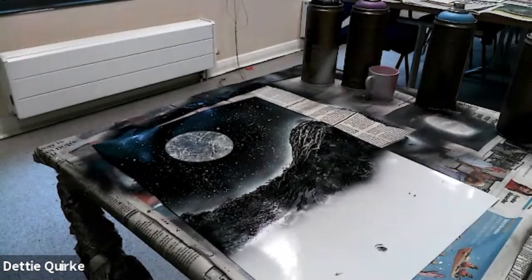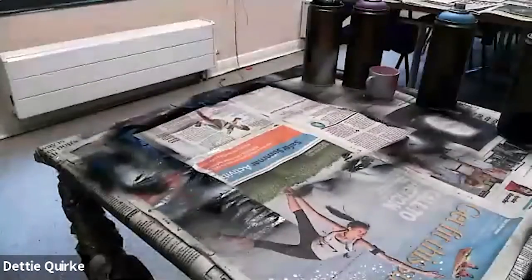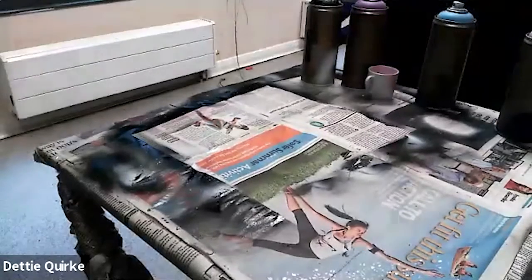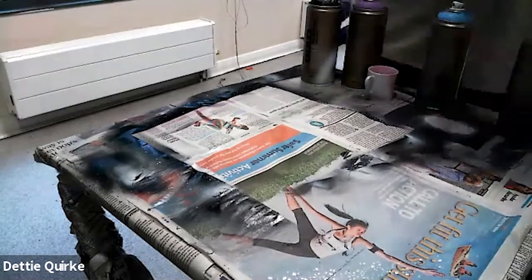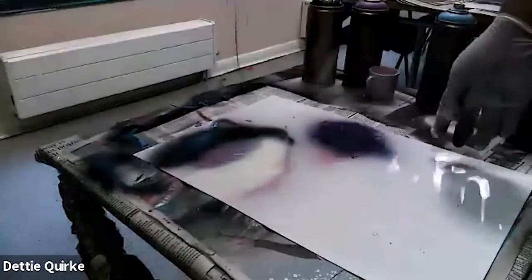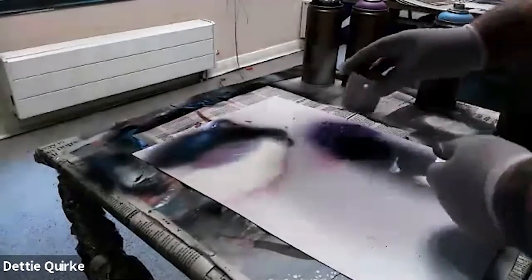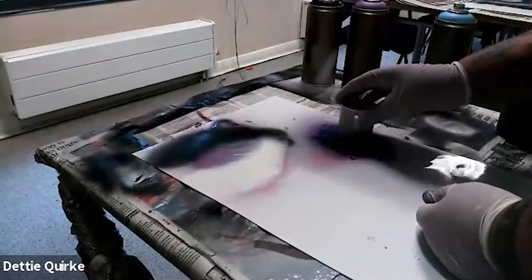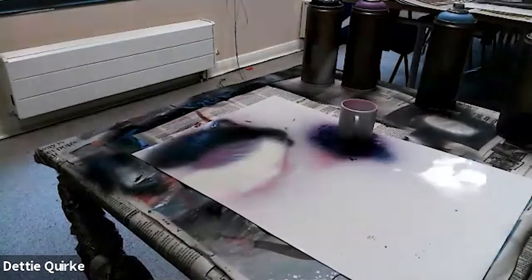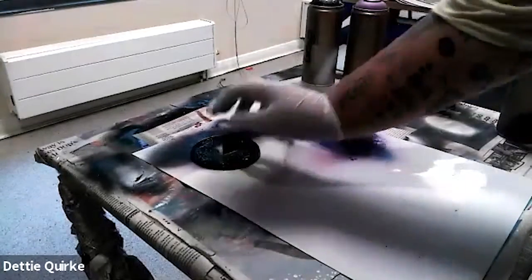I'm just going to leave it as that, but as you can see it has got some cool little rocky textures to it. It looks all right. I'm just going to let that dry because I did forget about the other ones. I've brought back my other one — that looks pretty dry, so again we're going to put our little stencils over it.